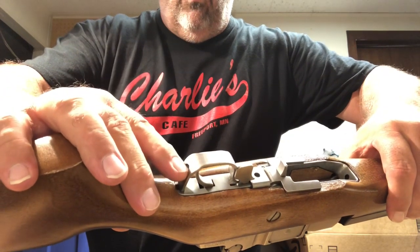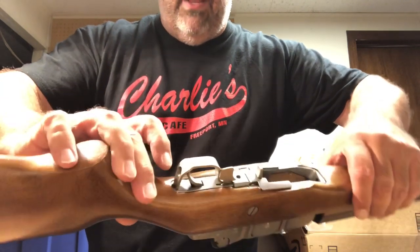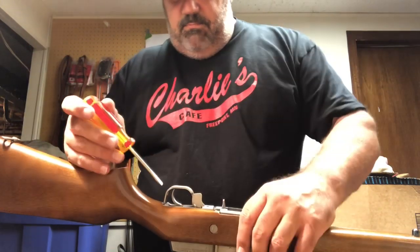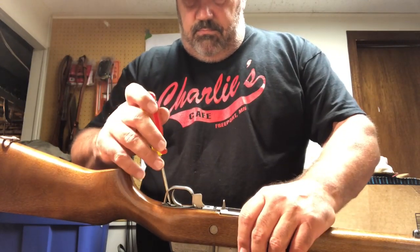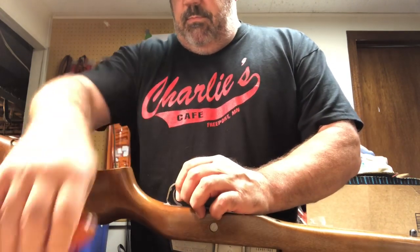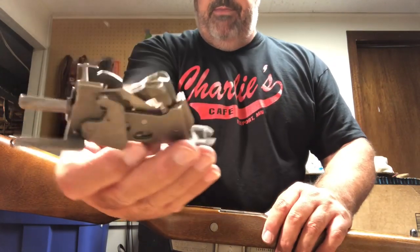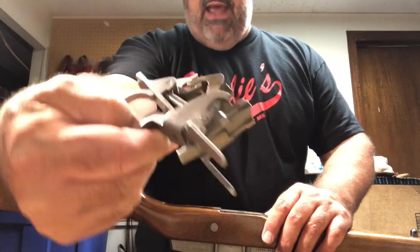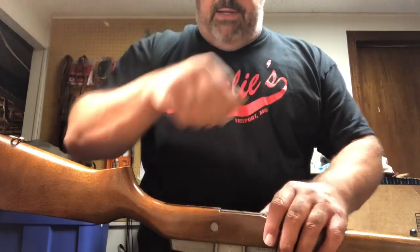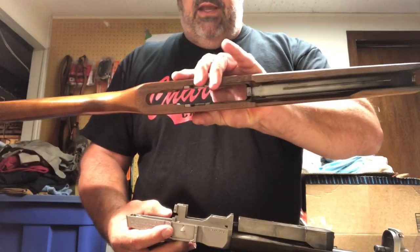Right here you see this hole in the trigger guard. Basically what we're doing is we want to pry this — and that comes out as your whole trigger group, just like that. Pretty cool. Now it's a matter of just lifting the stock right off of the rest of the action. And there you go.